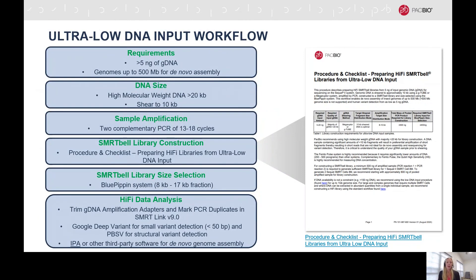Finally, I'd like to go over our amplification-based ultra-low DNA input workflow. This workflow can be used with input amounts as low as 5 nanograms of genomic DNA for genomes up to 500 megabases. In this protocol, the genomic DNA is sheared to 10 kilobases, and then there are two complementary PCR reactions. After amplification, the PCR reactions are pooled together, and from there we proceed into SmartBell library construction. SmartBell libraries are then size-selected using the Blue Pippin system. For data analysis, there are two additional steps: trimming adapters and marking PCR duplicates. From there, you can use Google DeepVariant for small variant detection, or PBSV for structural variant detection. For de novo assembly, we recommend the Improved Phased Assembler or third-party software of your choice.